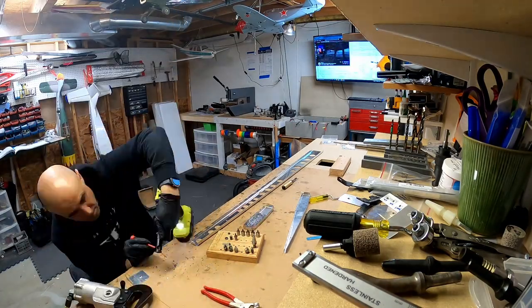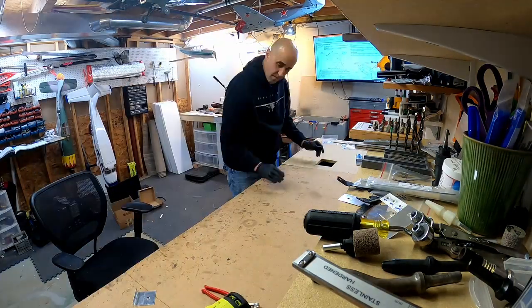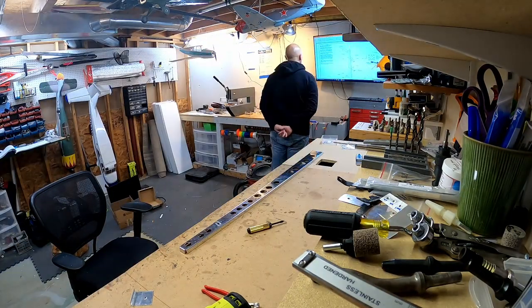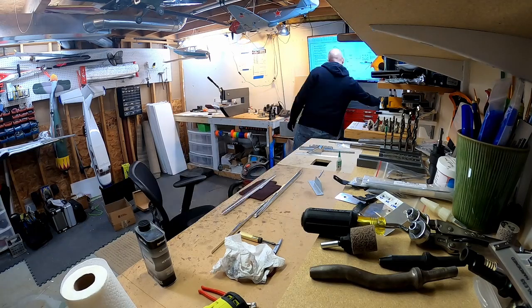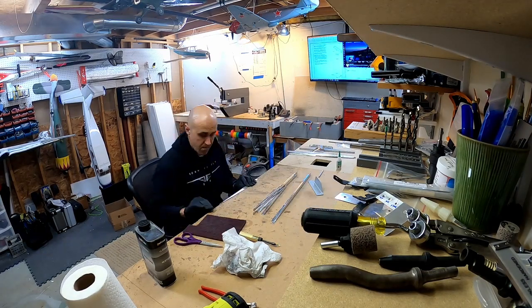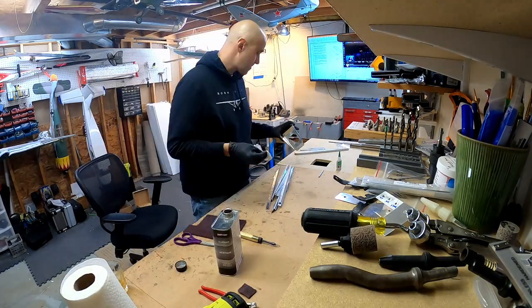So we have to countersink it, and then I made a little dimple piece of metal to see how it would fit in there. Then we're going to start scuffing up the spar and all the stiffeners to finish the prep for primer. Thanks for joining me and see you next time.